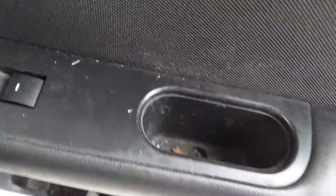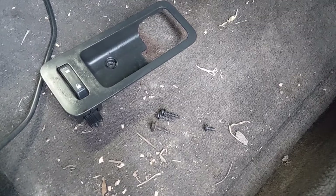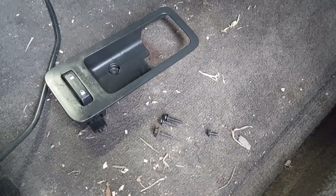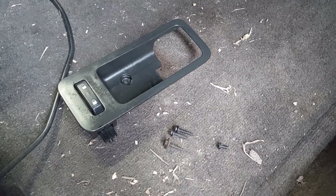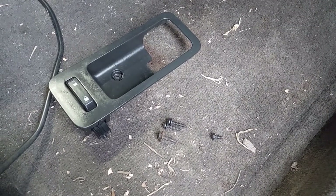Here's what I've pulled out so far: we've got a short torx, some long torx, and that one turned out to be a seven millimeter bolt or screw. I also went ahead and disconnected the electrical on the door handle panel with the locks, just to get it out of the way so it doesn't get damaged.